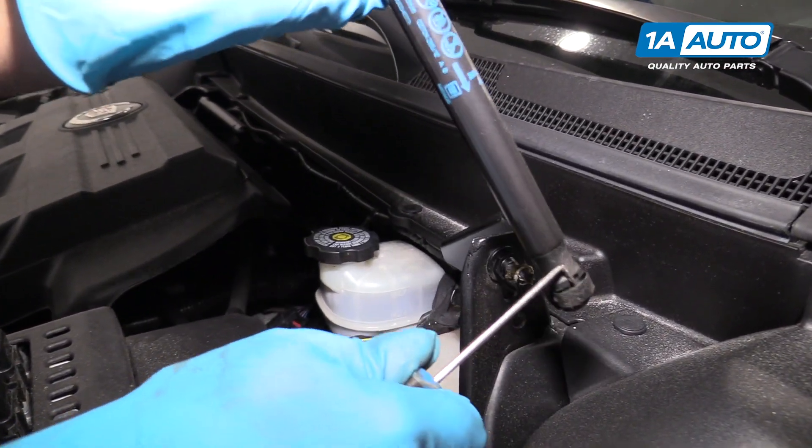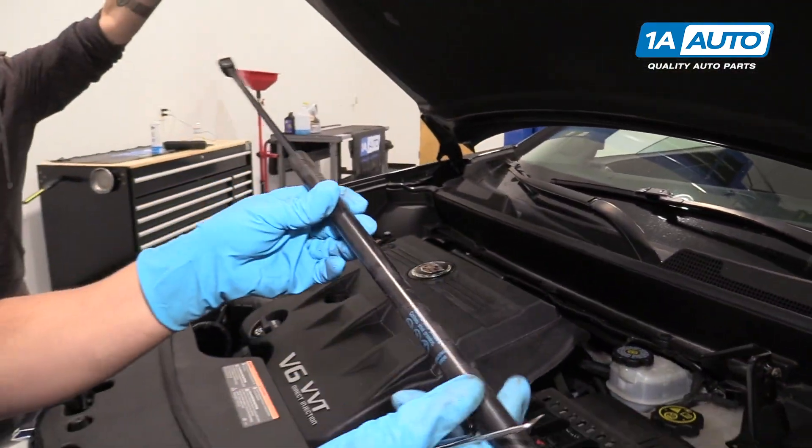Slide it in there, pull it out, and then you can release it, and there's the hood strut.